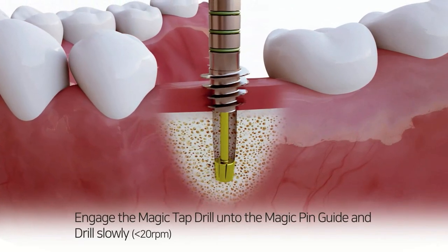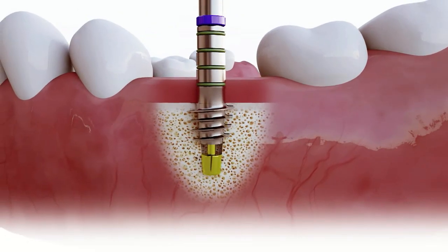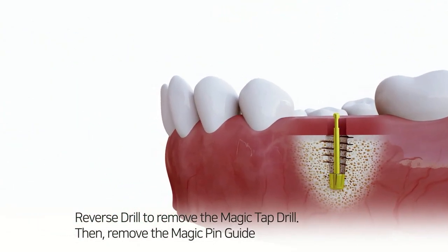Engage the magic tap drill onto the magic pin guide and drill slowly, less than 20 rotations per minute. Reverse drill to remove the magic tap drill, then remove the magic pin guide.